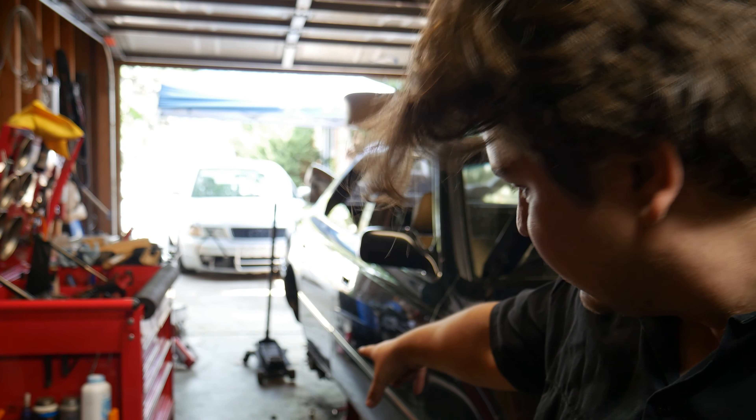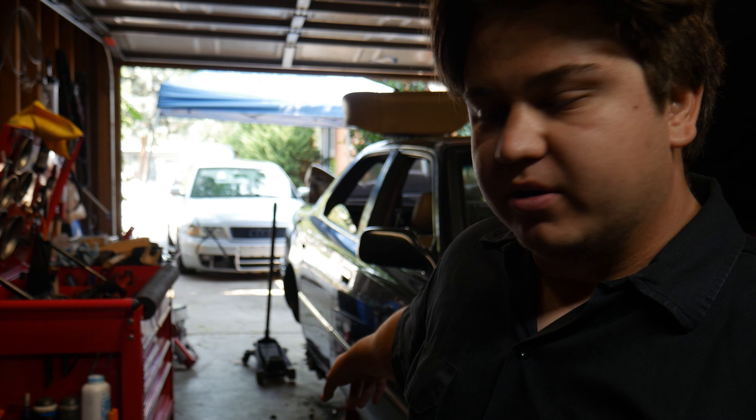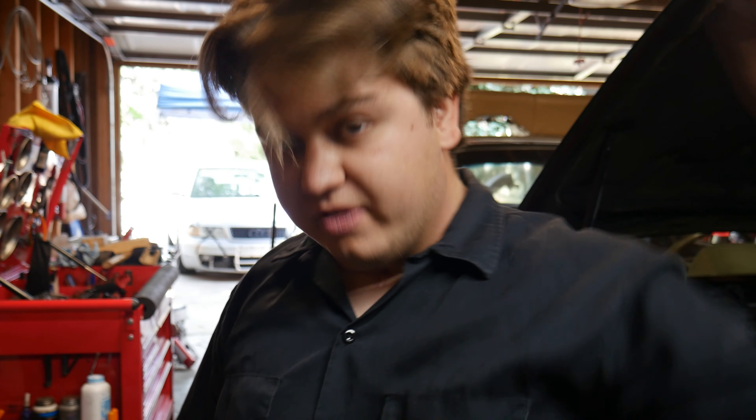Pretty easy day today actually. I just have this through-bolt for the lower shock mount that we're going to throw on there. I'm going to ballpark the ride height all around. I've got to get these fender liners back in. Today is the day I'll be getting this thing out of here — test drive, make sure everything's not clunking, and hopefully it lives up to my expectations.